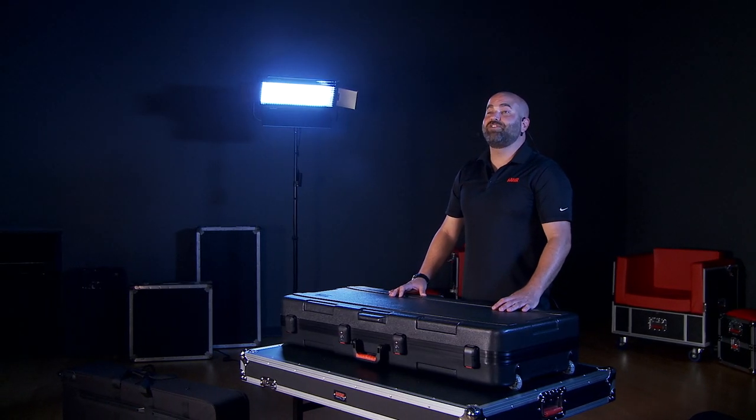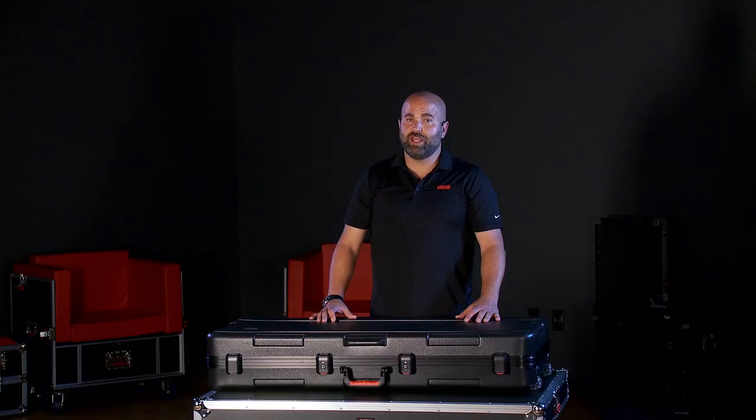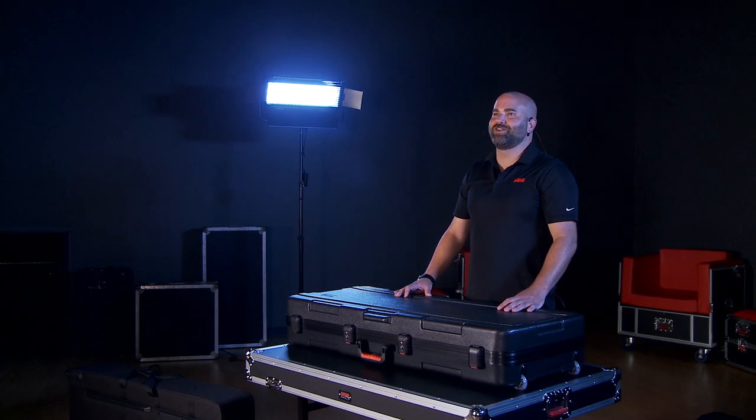So there you have it — three different levels of protection offered by Gator Cases. And don't forget, the sales advisors at Kraft Music can customize any bundle or create a bundle from scratch to fit your needs. Once again, I'm Kent Davis here at Kraft Music. Thanks for watching.